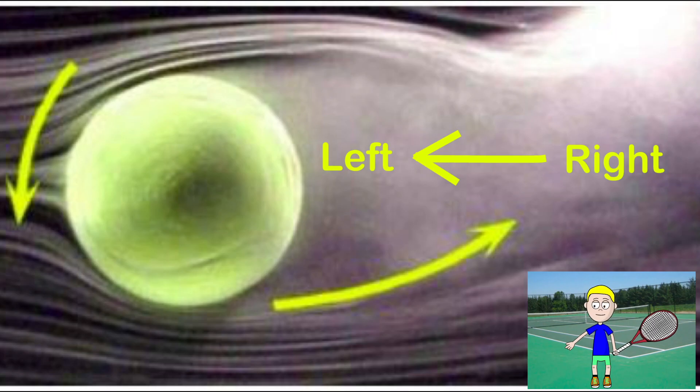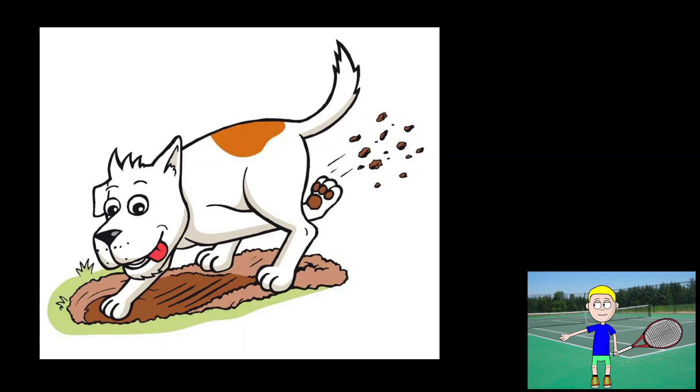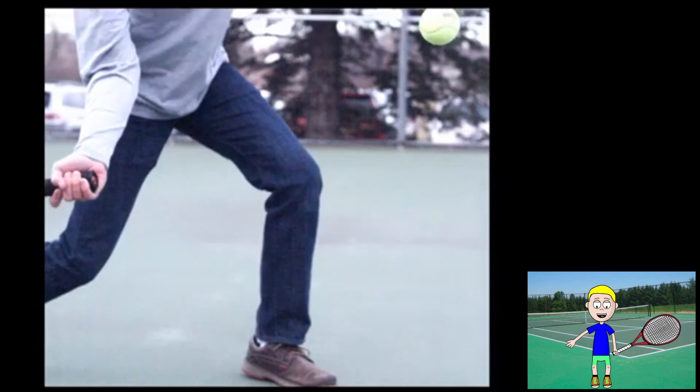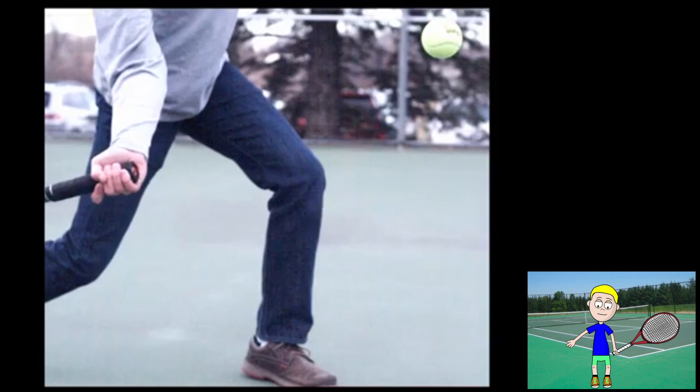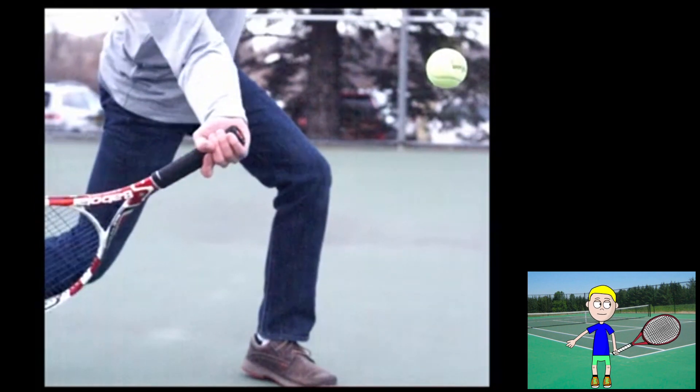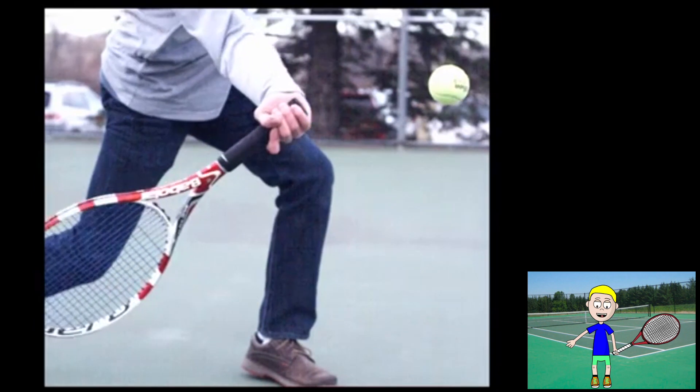The spinning tennis ball takes the air and pushes it behind, like a dog digging a hole in the ground. Emptying the air beneath the ball causes the ball to drop. This is why a ball with topspin goes toward the ground — this keeps the ball in play.